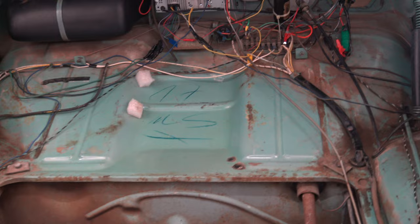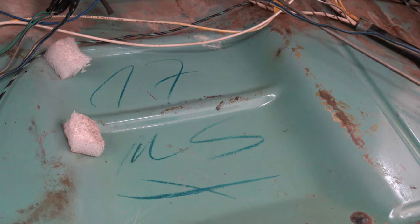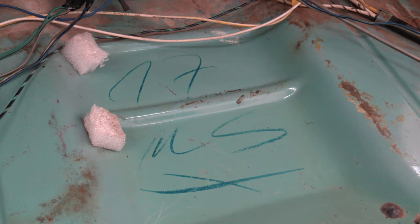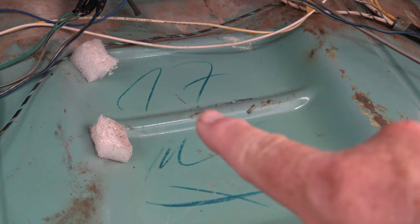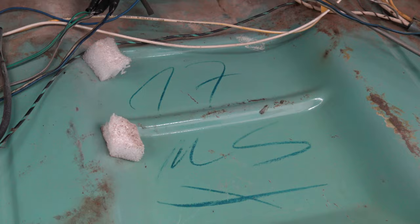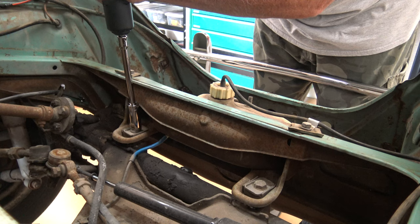Hey guys, before I get started I just wanted to show you this — I just noticed it. This has still got some factory markings from Germany on it. With this being a 62 model, this was probably built late 61 or early 62, so that's 60 years ago that these markings were put on here. At the top that looks like a 1-7 — I was stationed in Germany for three years and I remember they make their 1s like that, so that's a 17. This looks like MS, maybe the factory worker's initials, and then they put a little X underneath it. Pretty cool that that is still there after all these years.